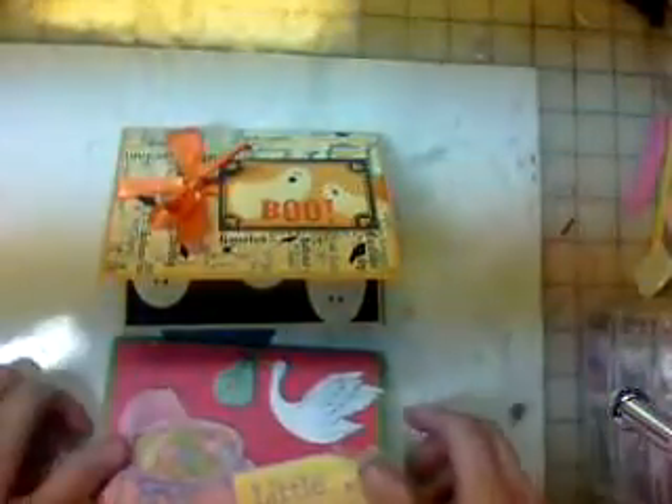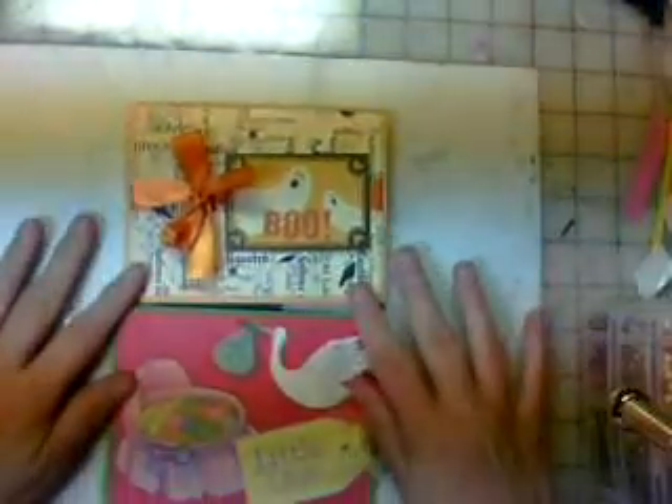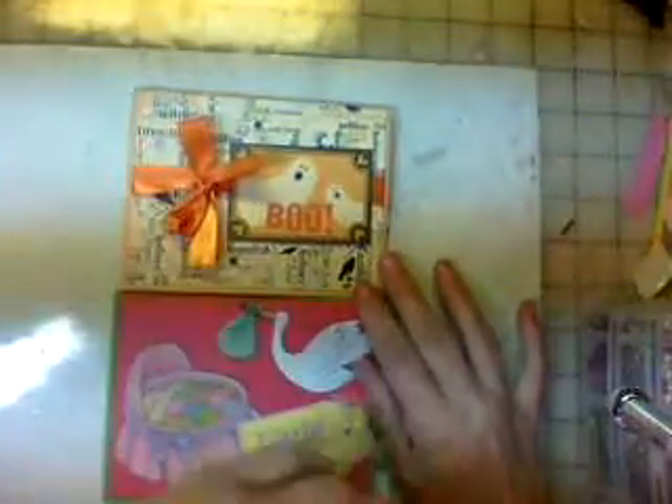Hi everyone, this is Terri from Ramazeta Texas Craft Room. What I want to ramble about today is a couple of cards that I made using a new technique that I learned, and it's sort of a pop-up card.